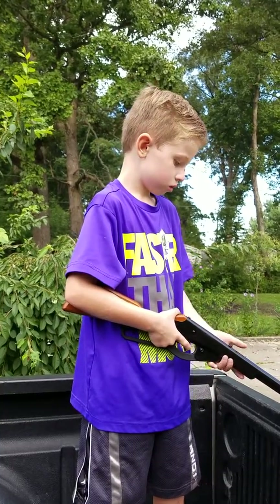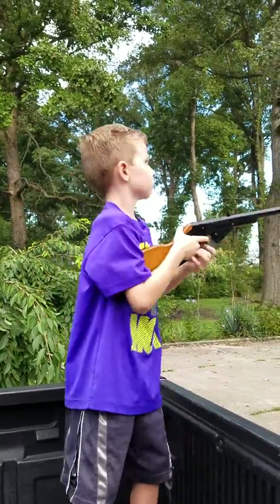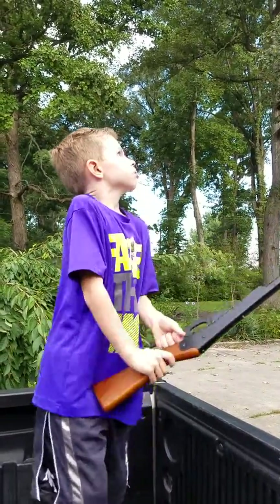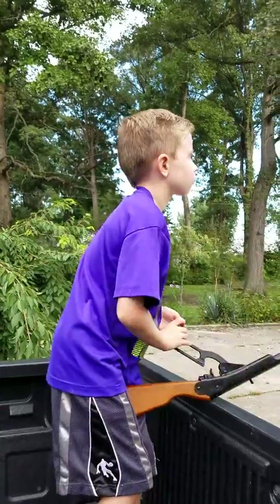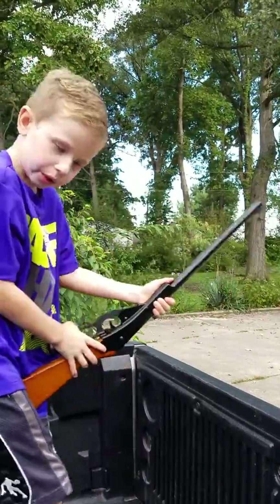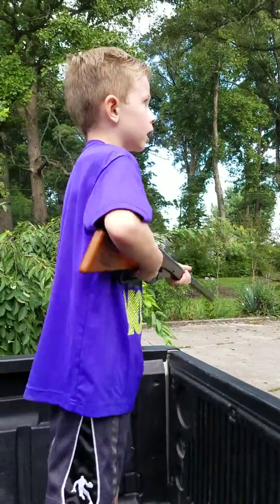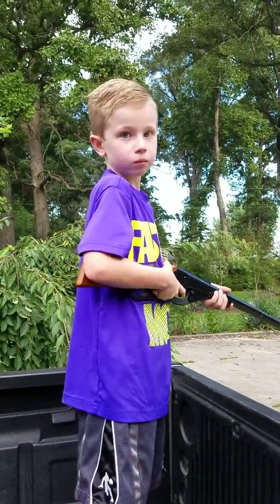Do you eat the feathers? No. Oh, what do you do with the feathers? You can make an ink pen out of them. A what? You can make an ink pen out of them. Make an ink pen out of them? Yeah, I can. Well, I know you can.